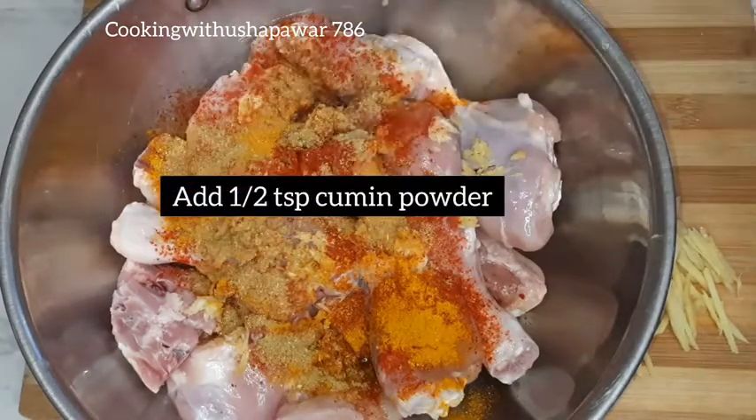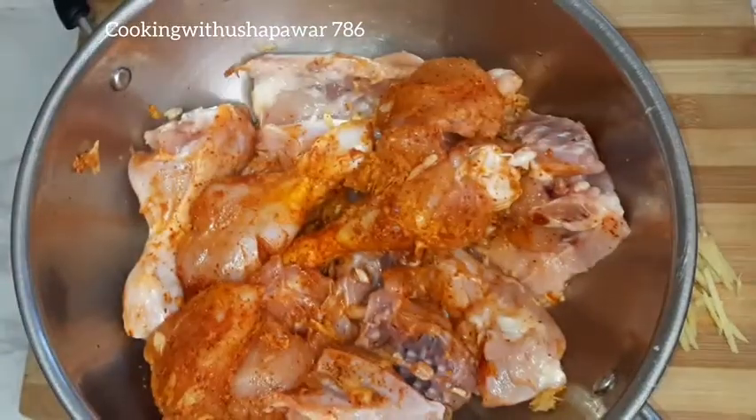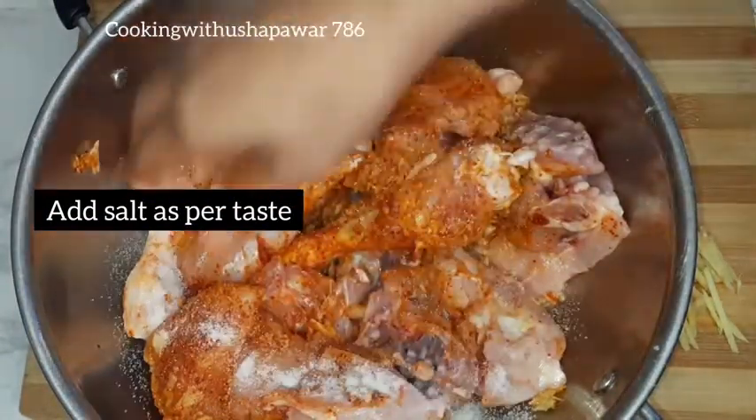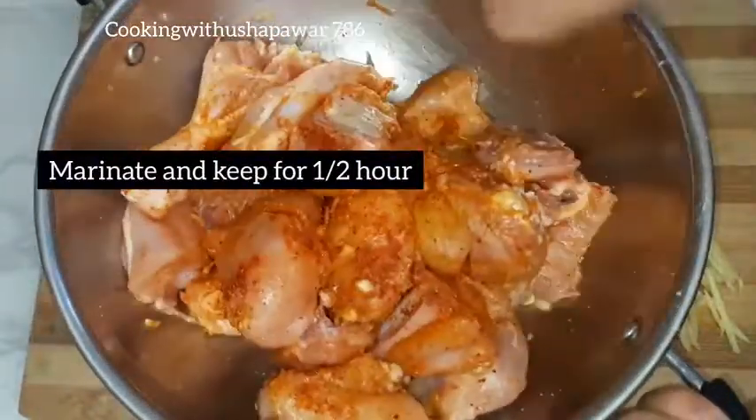We will marinate it. I will also add 1 teaspoon of cumin powder and 1 teaspoon of salt to taste. We will marinate it for 1 hour.